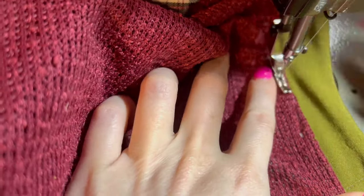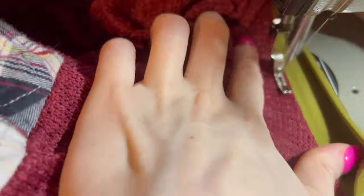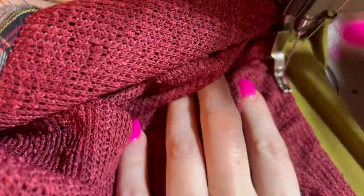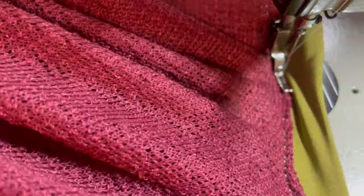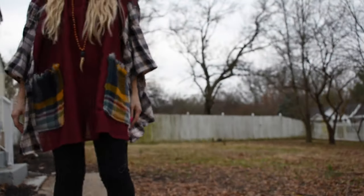The last step is to top stitch your collar. This is going to allow all the seam allowances to lay flat and give you a really nice neckline. Take your time doing this — I'm using my zipper foot, and an eighth of an inch to a fourth of an inch is good.